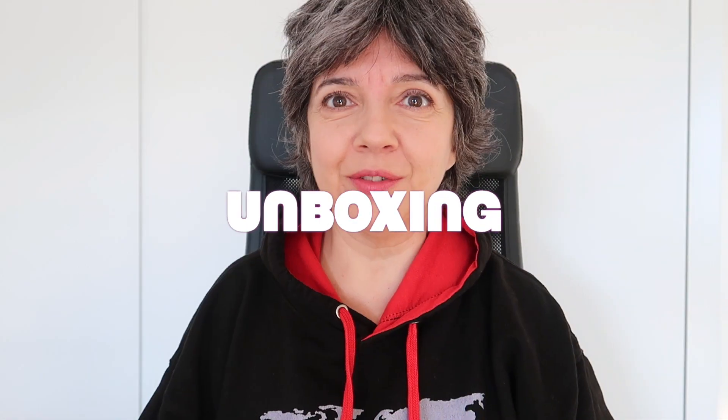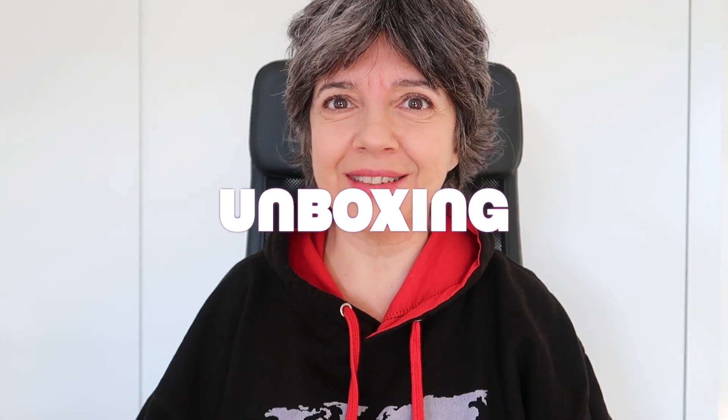Hello hoppers and welcome to Mucho Hop. Today I'm doing a totally different video. It's going to be an unboxing.